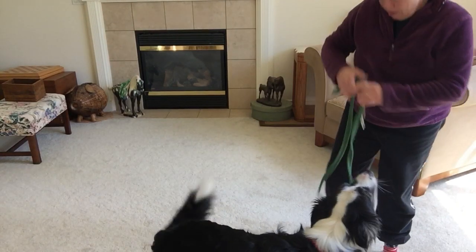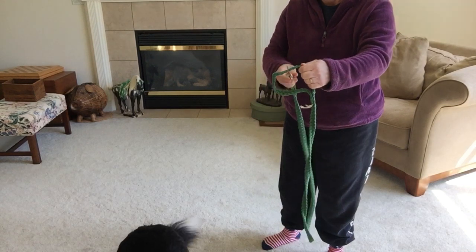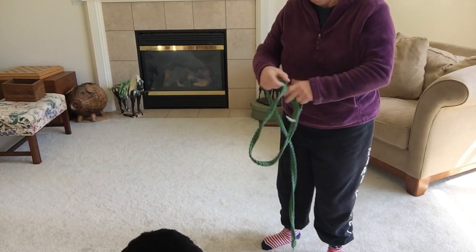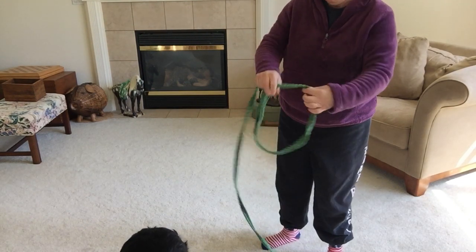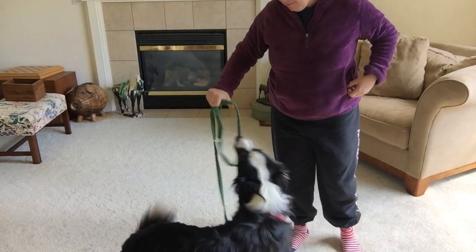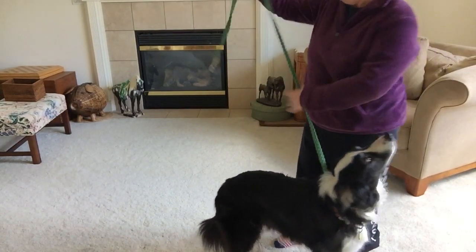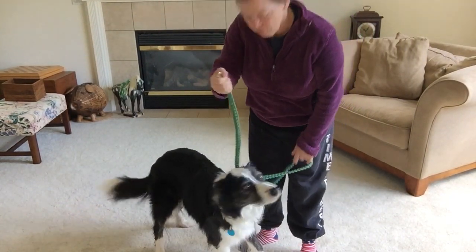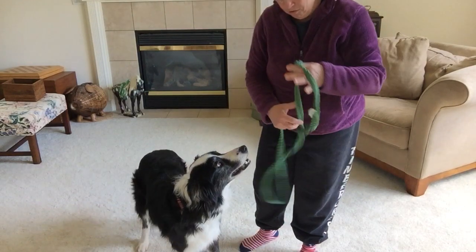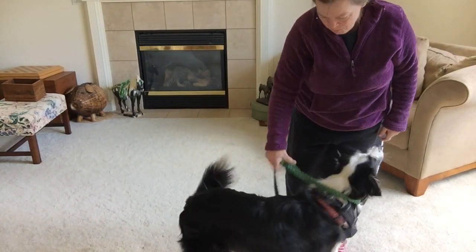What if you don't have a martingale collar and just have a regular traditional leash? I take my handle, put my buckle through, and that makes a noose — buckle's down there, noose is up here. I make it to my dog's size — small dogs smaller, big dogs bigger. Same exact thing: 'Get dressed!' — good boy — and then it tightens up around them. I can take this end of the leash and buckle it to my dog. Opening it up, holding where the two meet — 'Get dressed!' — good boy, super!